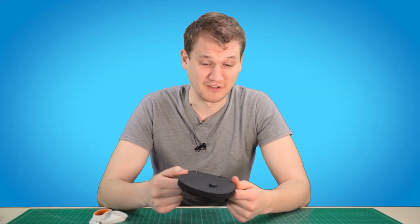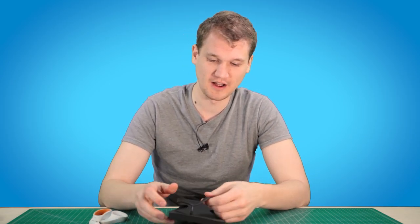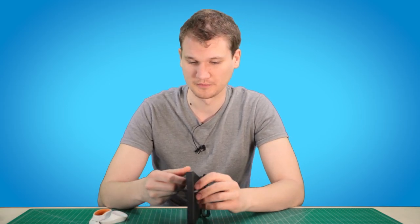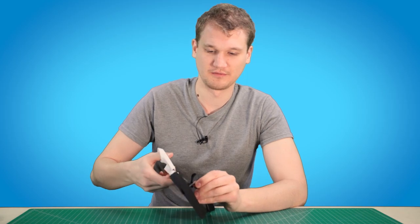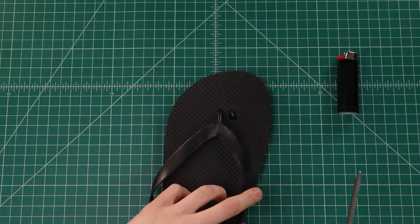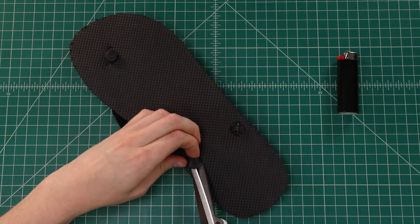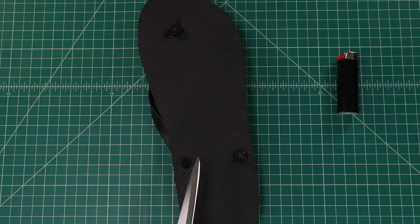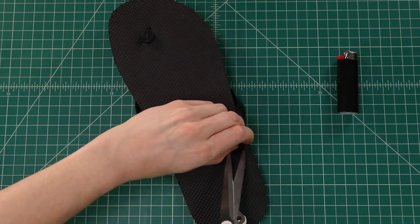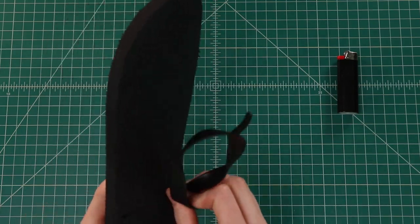These really are the cheapest of flip-flops — I got them for about 98 cents at Walmart. We're just gonna be taking off the top part and using the foam sole for this tutorial. You can just go ahead and clip them off — you might need to use a knife — and you won't be needing the straps.